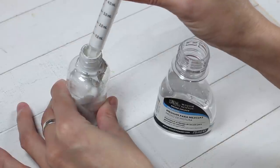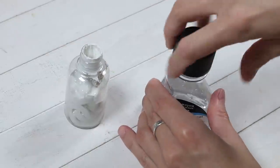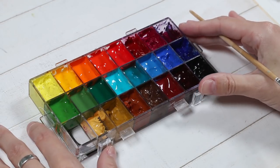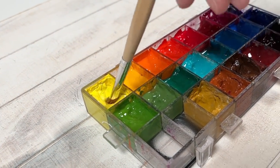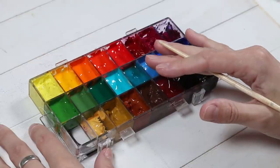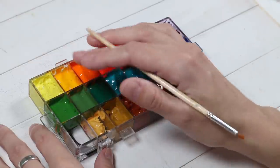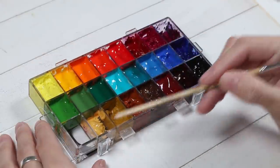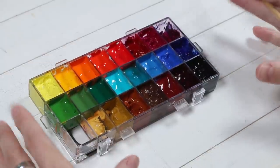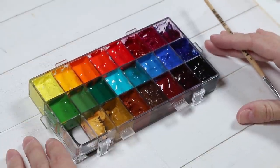I will leave the links to all the products used in this video in the description. Here is how you can use the blending medium. If your colors dry too fast in your storage palette, you can add the medium directly to each one of the colors in your palette. The drier the ambient air is, the more medium you will need to add to your paints.